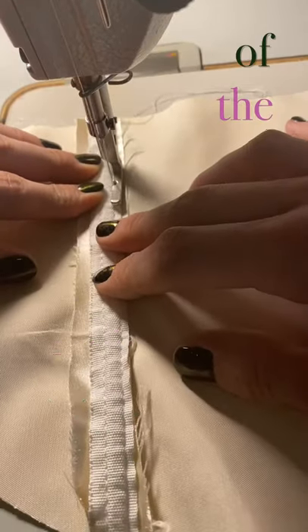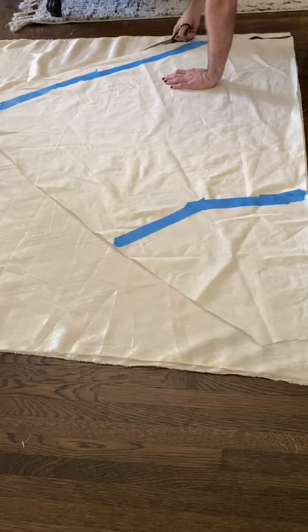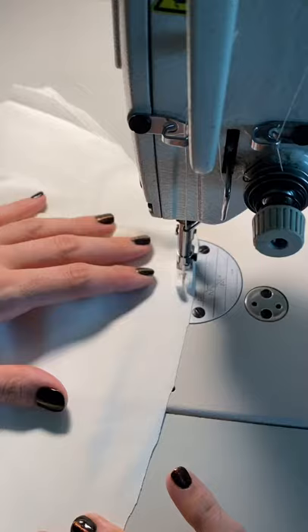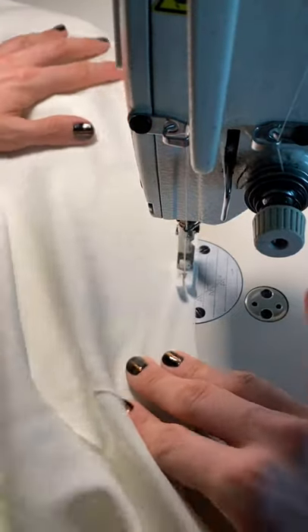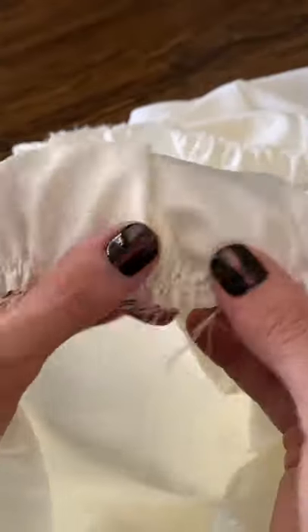I knew this gown was going to be super heavy, so I added boning to the inside lining of the dress. The last step is to stitch the outside and the linings together. The skirt is comprised of two separate layers. I've chosen to use an ivory satin that's super buttery rather than a taffeta like Carrie's dress, because the one I wanted was like $60 a yard, and since this is my rendition, I figured this could work.